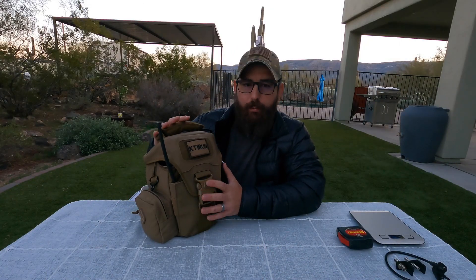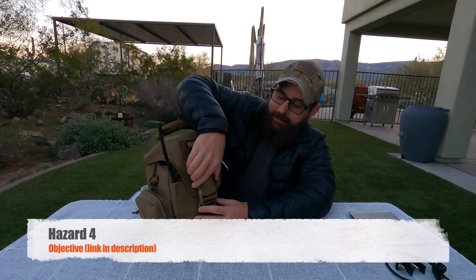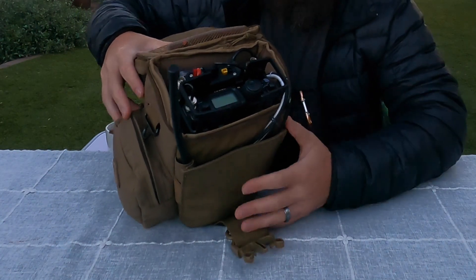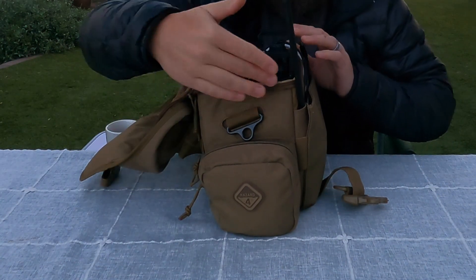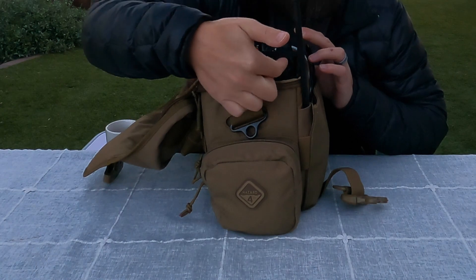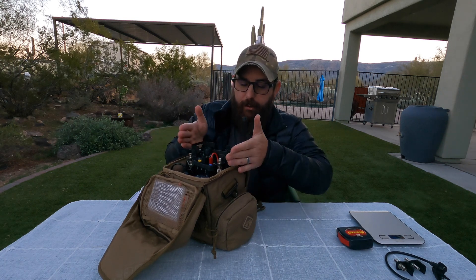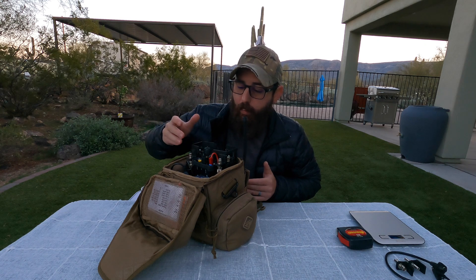We're going to start with how I like to run my kit. This is a camera bag from Hazard 4. I like it because it has a clasp on the front and makes the radio very easily accessible with all the controls. The bag actually cuts off right at the level where you still have access to get your fingers into the controls — which I think is really key when selecting a bag for this. You don't want it to go up too high.